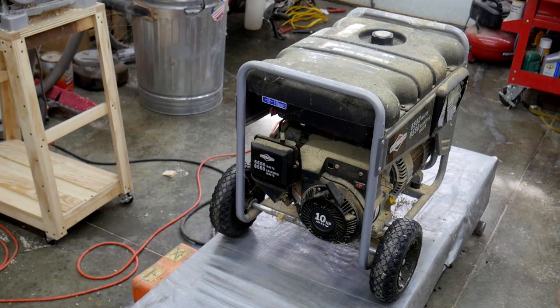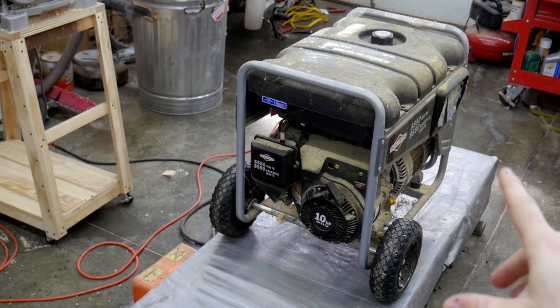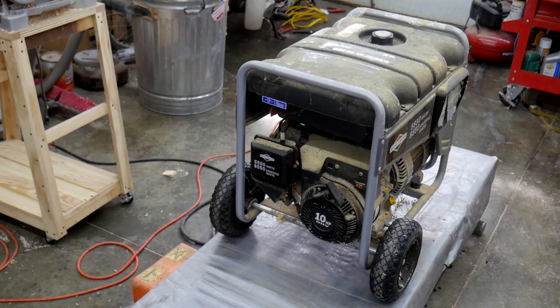We bought this generator probably ten years ago and we used it — we needed it — exactly once in the past ten years. But it was good that we had it because that one time we needed it, there was a power outage for a week in the middle of the winter, and this thing powered our furnace, our gas furnace, and our refrigerator during that time.